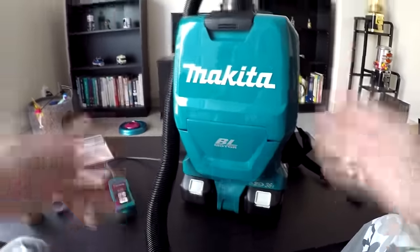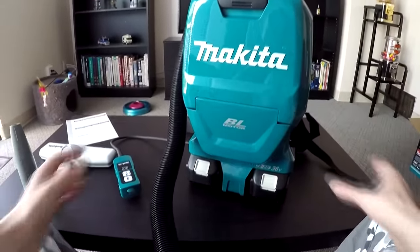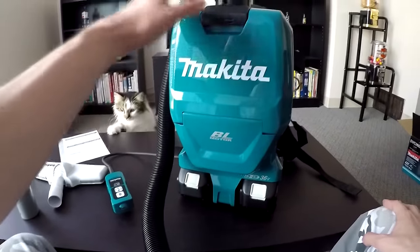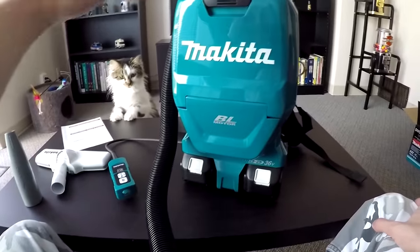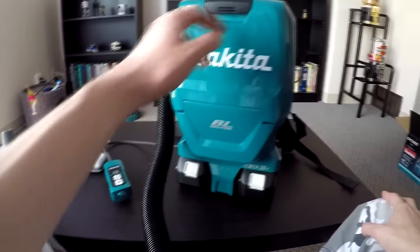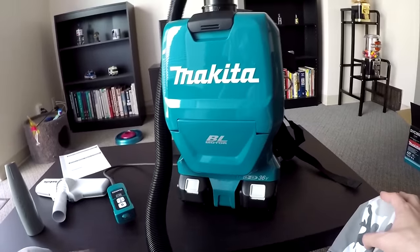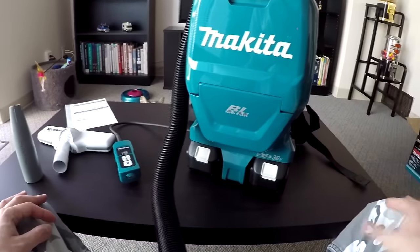So as you were able to tell, the unit's not too loud. I wouldn't say it's whisper quiet, but it's not as loud as a leaf blower where you'd basically need hearing protection. I would say the unit is about as loud as your average vacuum — but probably 10 decibels quieter than your average vacuum. It's a really nice, tolerable noise level.